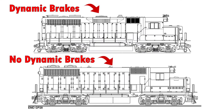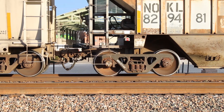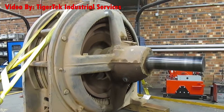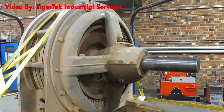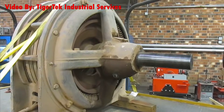Not all locomotives have dynamic brakes, but most of them do. Dynamic braking can't be used as a substitute for traditional air brakes because the train has to be in motion for it to work. To understand how dynamic braking works, we have to understand that motors can also act as generators. When electricity is applied to a motor, it exerts a turning force on the rotor — but when a turning force is applied to the rotor, it creates electricity.